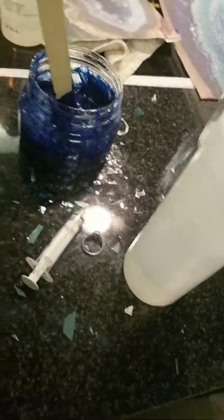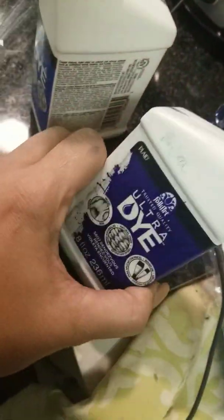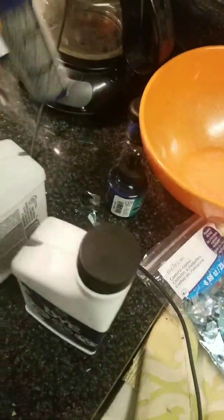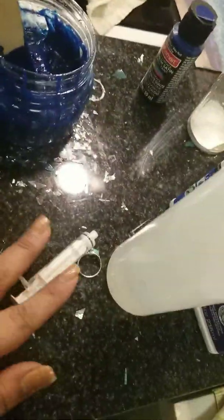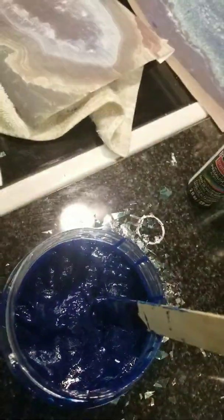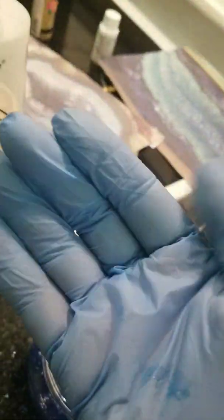So it looks like this, and the hardener looks like this. My quick note to you would be that I added some dye — just a few drops — and then I added some acrylic paint because I was trying to get a blue color. After about 10 minutes of pouring, this container I was using got really hot, and I'm wearing gloves.